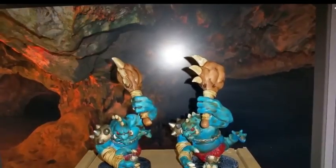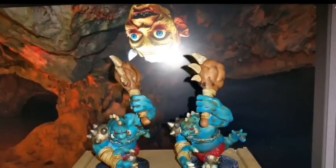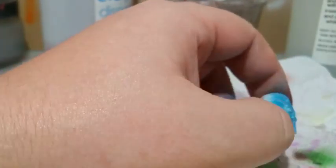Good morning people and welcome to Keep Painting Those Miniatures. Today I am doing Super Dungeon Explorer Heroes, The Blue Chest.